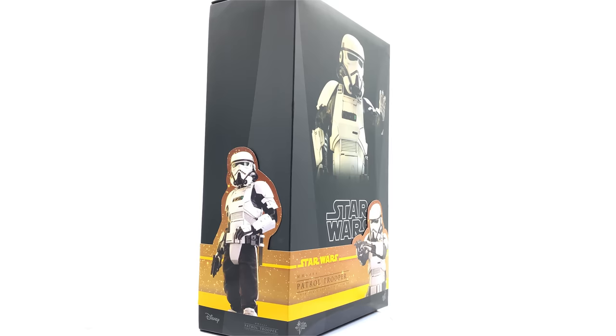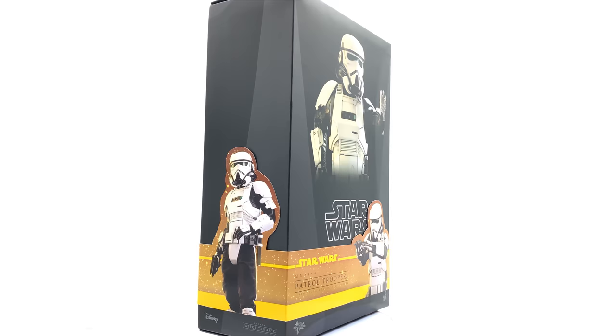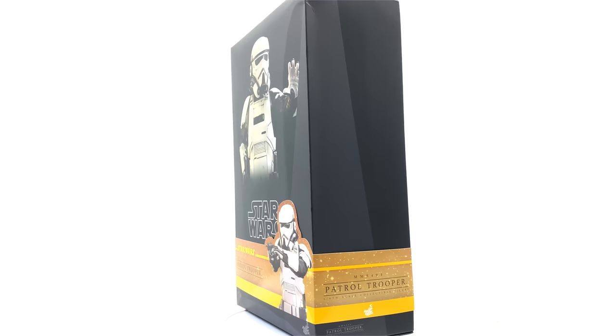Hello ladies and gentlemen and welcome back to my channel for another Hot Toys Star Wars figure review. Today we're taking a look at the Patrol Trooper from everyone's favourite Star Wars movie, Solo. Now I know a lot of people didn't actually like Solo and a lot of people won't be getting this figure, but I'm here to tell you that that might very well be a mistake.